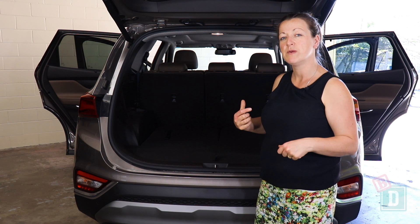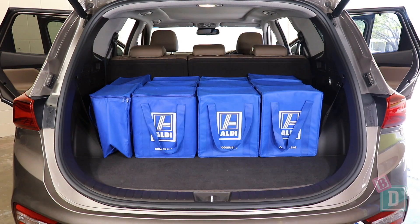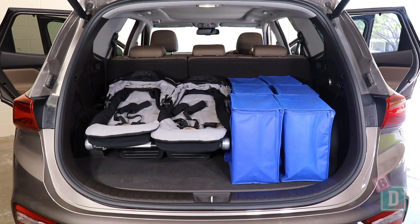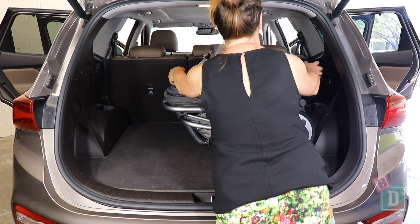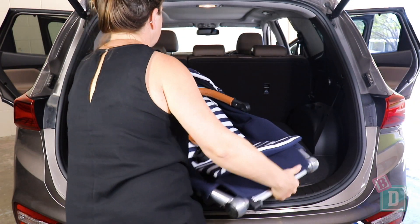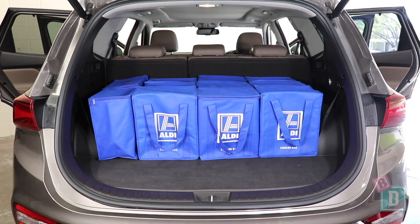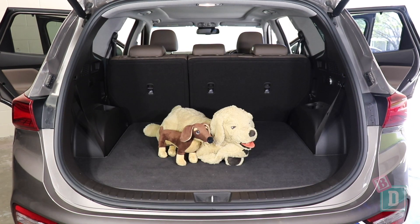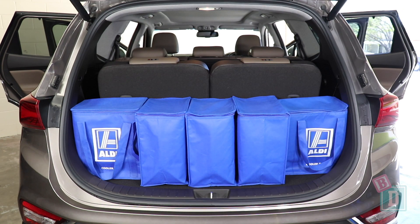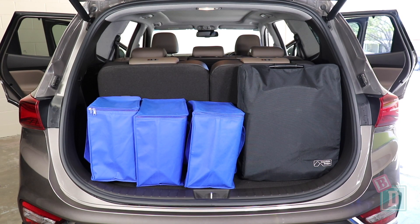When using five seats the boot will fit 17 shopping bags, or the Mountain Buggy Duet twin stroller and six shopping bags, or the Britax Flex Tandem stroller and nine shopping bags, or the Mountain Buggy Urban Jungle and eight shopping bags, or the Mountain Buggy Nano compact stroller and 14 shopping bags, or a large dog. When using all seven seats, I could fit five shopping bags in the boot, or the Mountain Buggy Nano compact stroller and three shopping bags.